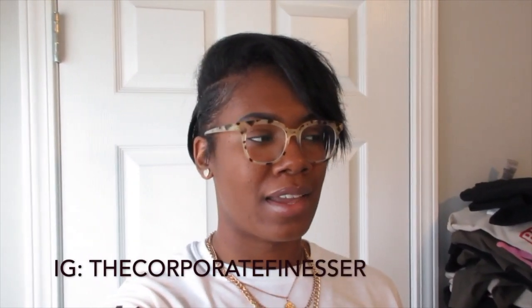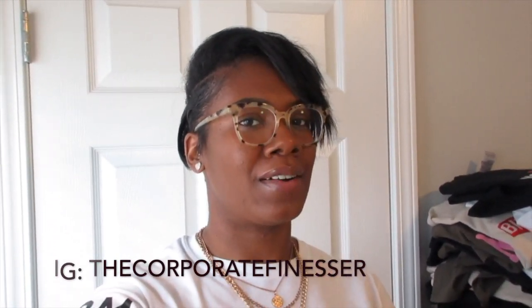What's up, all you good people! Welcome back to my channel. If you are new here, my name is Alex, I go by the Corporate Finesser, and in today's video I'm going to show y'all how you can start your own at-home t-shirt business that will bring you in extra money on the side, and the products that you can buy to help you get there a little bit faster. So without further ado, let's jump right into the video.